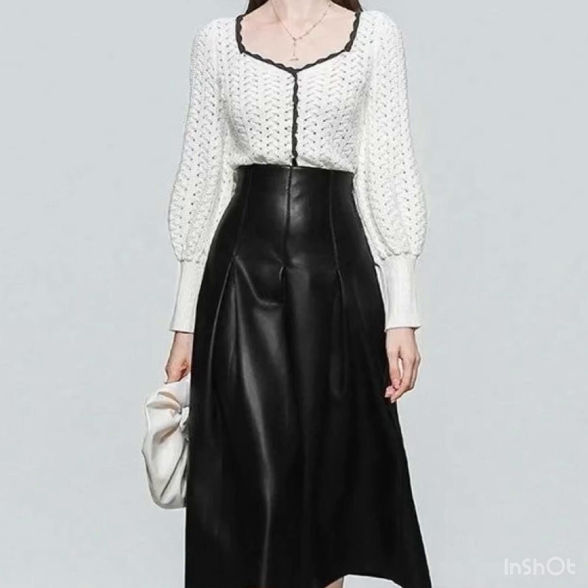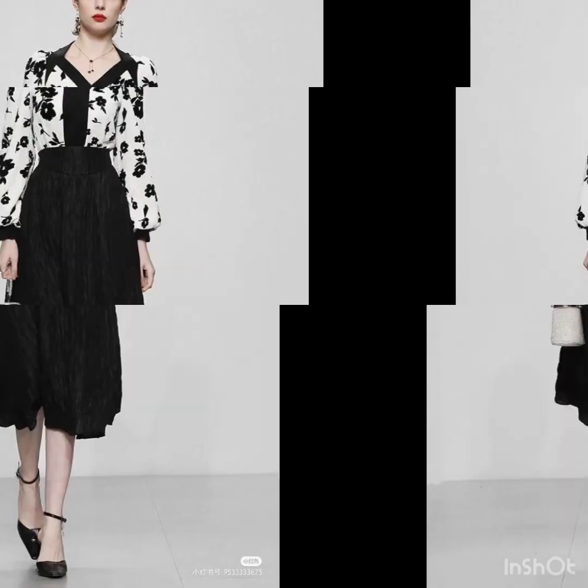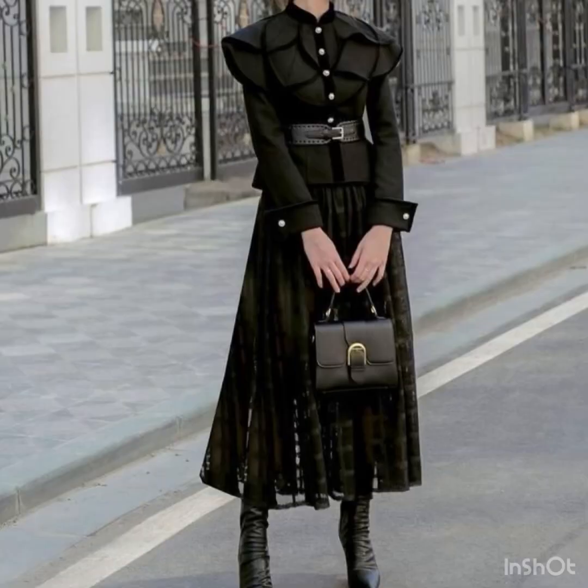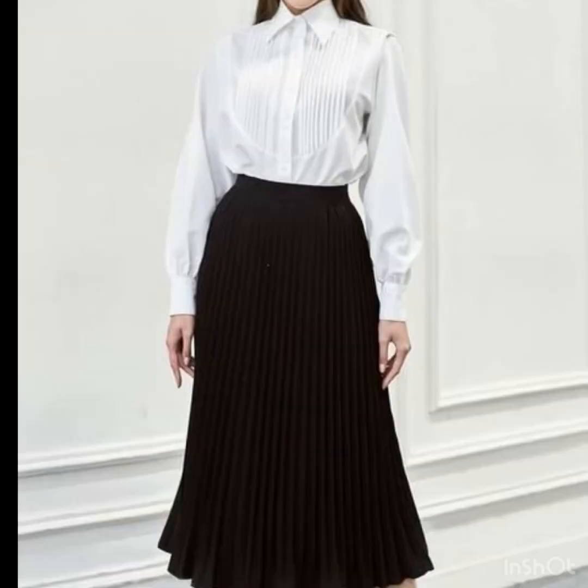You can pair your pencil skirt with bishop sleeve organza tops, which look amazing. See-through tops are also a great choice — you can have see-through sleeves with these beautiful black skirts. An all-over black look, with black blazers and black tops, is always stunning. The white color combination is also very beautiful.